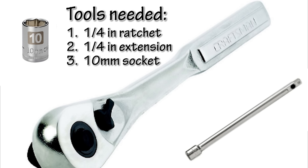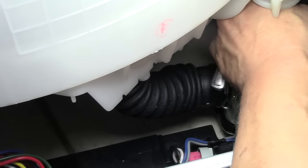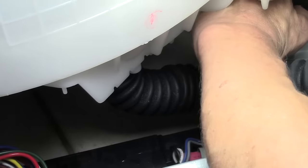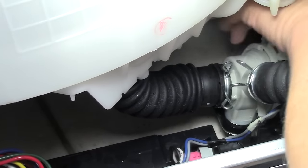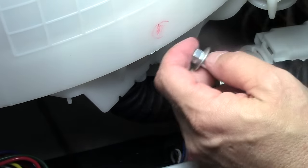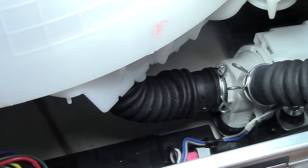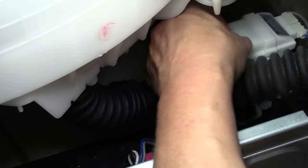From here, I needed some tools. I grabbed a quarter inch drive with a quarter inch extension and also a 10 millimeter socket, and this is what we are going to need to remove the pump. There are three bolts that hold the pump down — two bolts in the back and one bolt in the front. The bolts come out very easily, but you are going to need these tools to do that. Remember, counterclockwise to remove and clockwise to tighten. And here is the front bolt coming out right now.